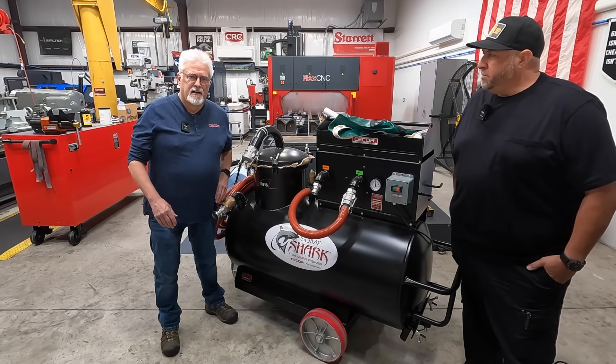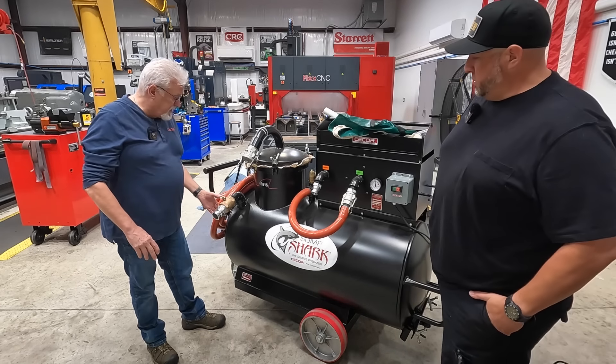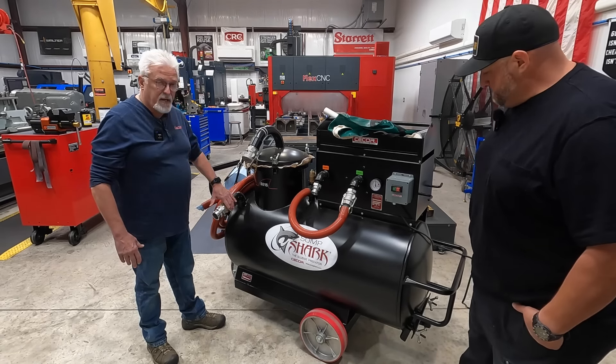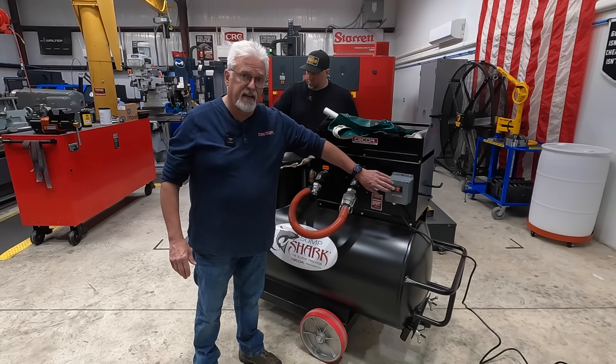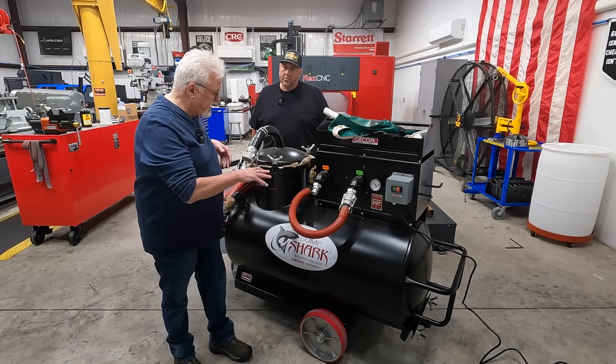Thanks a lot, Adam. So we're here. Adam has done some stuff to get this unit up and going. Normally this comes without the valve on the discharge, so that's something you would have to put on, which Adam has done. What we're going to do is first run the unit just to check that everything's operating correctly. We're going to put the connection hose on suction — the wing nuts are loose right now — and we'll hit the on button.